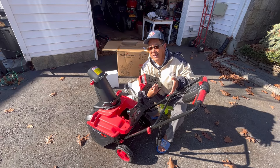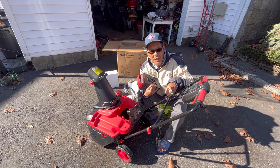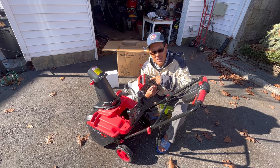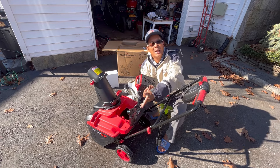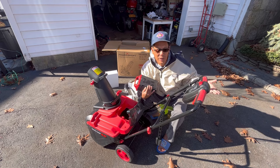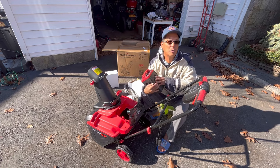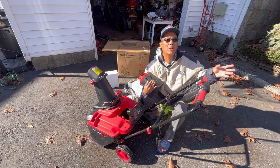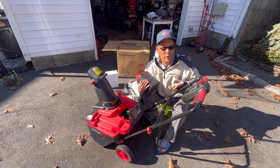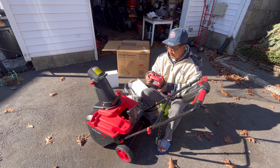I know this is super powerful because I also have the PowerSmart dual stage snowblower which is also 80 volt, and I have a 26 inch wide dual blade electric self-propelled lawnmower also made by PowerSmart that uses the same exact battery. I can interchange all three batteries in any one of my three PowerSmart 80 volt devices. When I'm lawn mowing and run out of battery I can just grab the snowblower battery and use it in my lawnmower, and vice versa. Having a line of PowerSmart 80 volt batteries on hand is extremely useful.